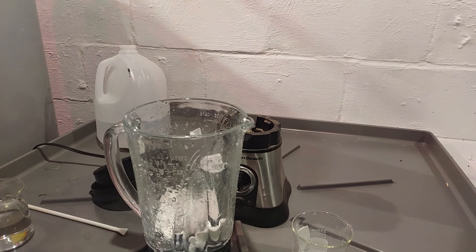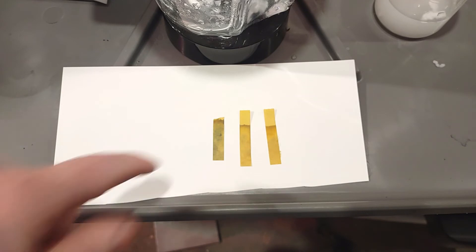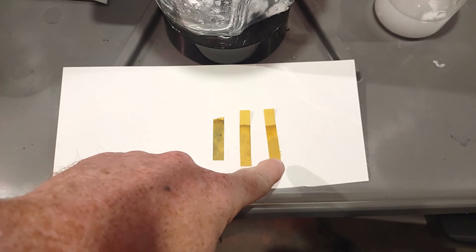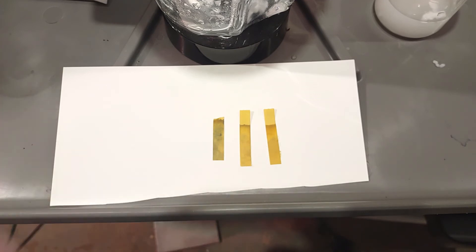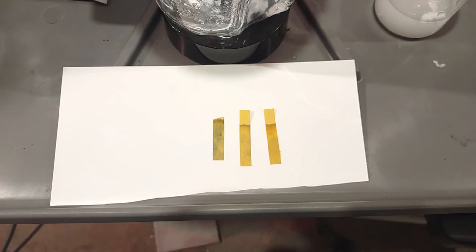It looks pretty neutral. So these are the three test strips: this is the regular copy paper, this is the Canson XL, and this is the Platinum Rag. The Platinum Rag shows really no differentiation between it and the control test with the water, and sort of the same thing with the XL.